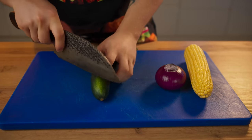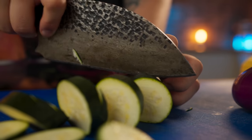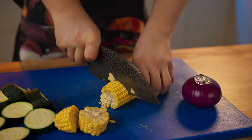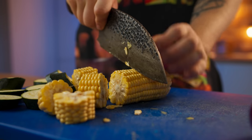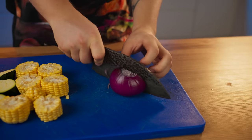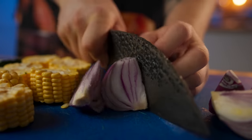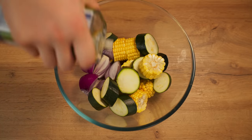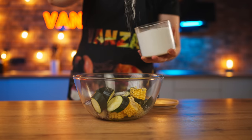Meanwhile, we will cut zucchini, young corn, and red onion, all into slices. We dump the vegetables into a bowl, pour some oil over them, add some basil, salt, and mix.